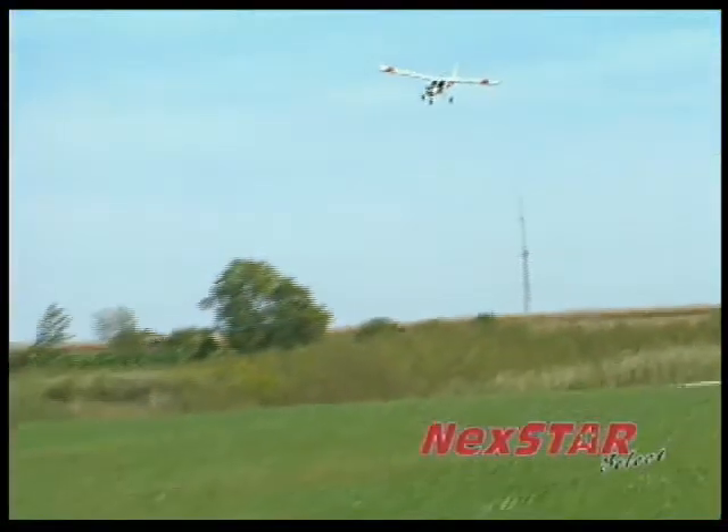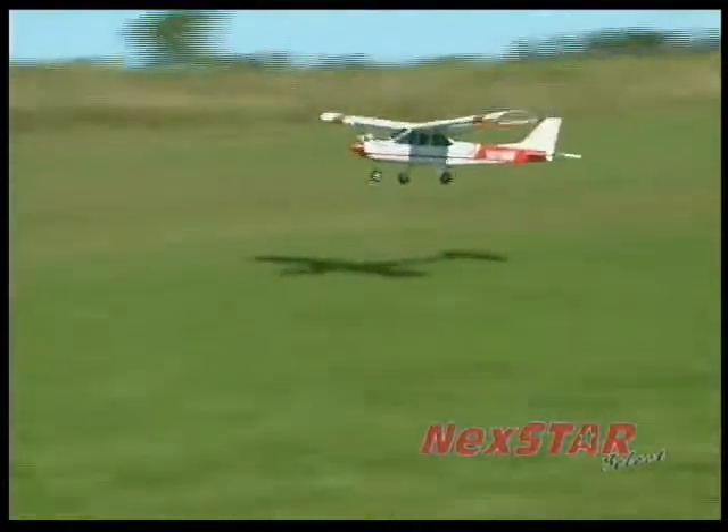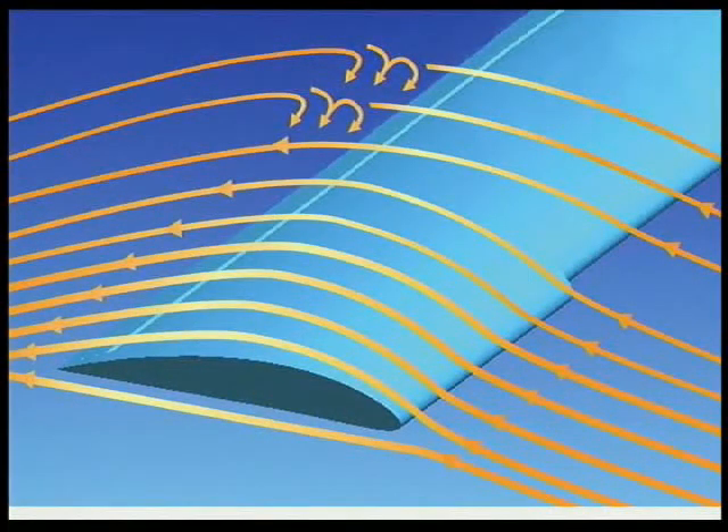But chances are, you're not going to crash. That's because this trainer has a special airfoil design that provides lift and stability at all speeds, but especially at slower speeds. If the Nexstar reaches flying speeds slow enough to cause stalls, the spin control extensions continue providing lift to keep the plane level and you in control.